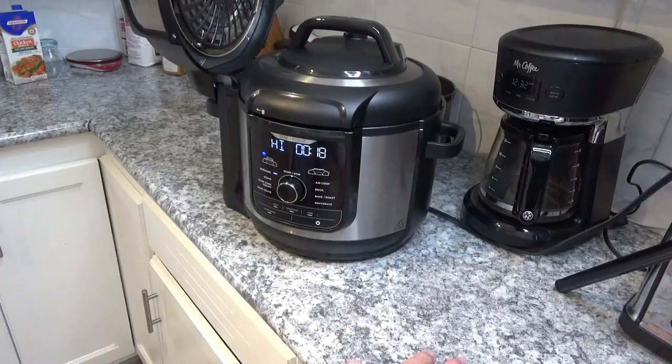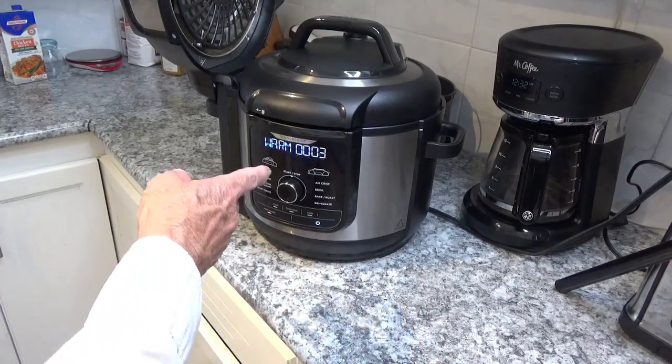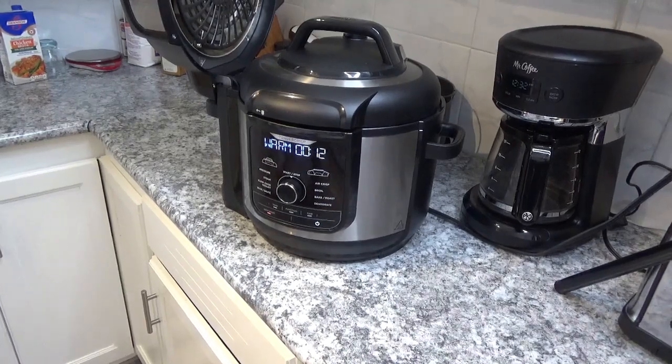We're down to about 17 seconds left on the 20-minute cook. It smells so good in this house — I bet it's going to smell even better once we open that lid. The cook is finishing up and it's going to say 'keep warm.' I'll do a natural release for 10 minutes, and then we'll quick release the rest. It'll count down for us.